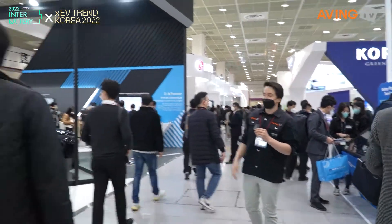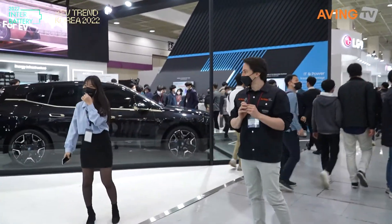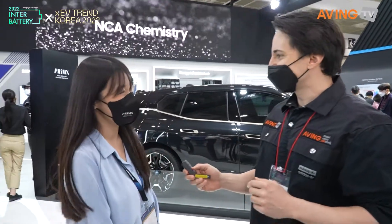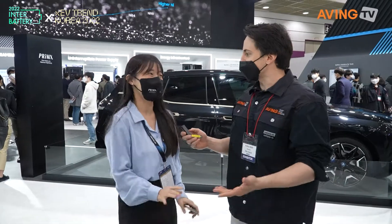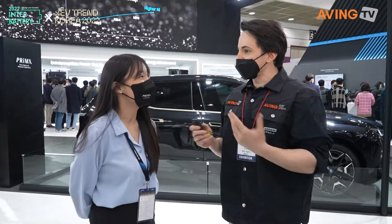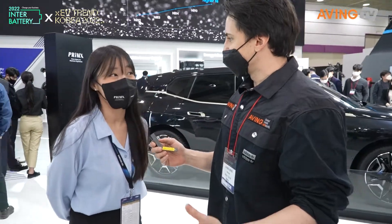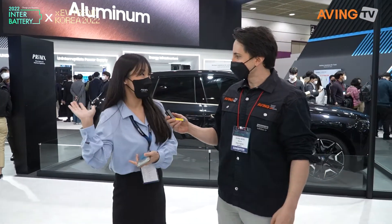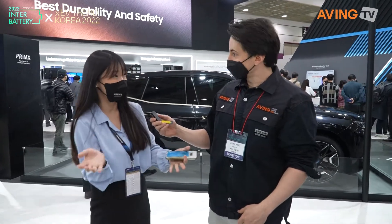Here is Samsung SDI. Let's see if we can talk to someone. Thank you for helping us out today — really excited to see everything. Can you give us a very quick introduction? What is Samsung SDI? We are making a premium battery for global IT, EV, and ESS — everything.